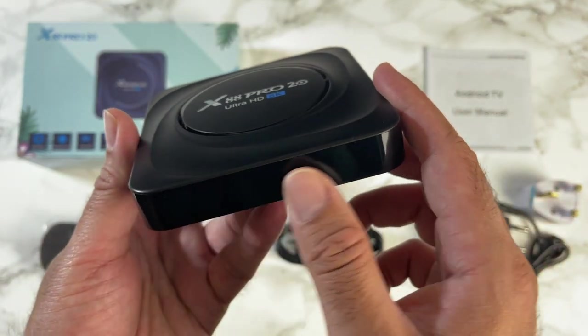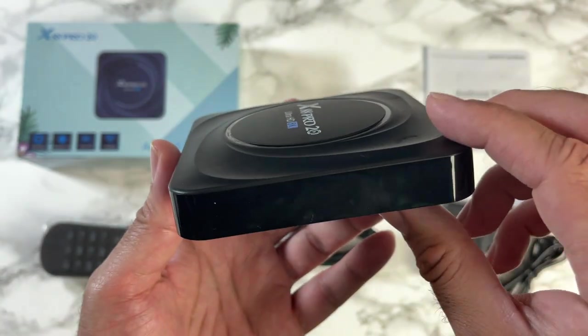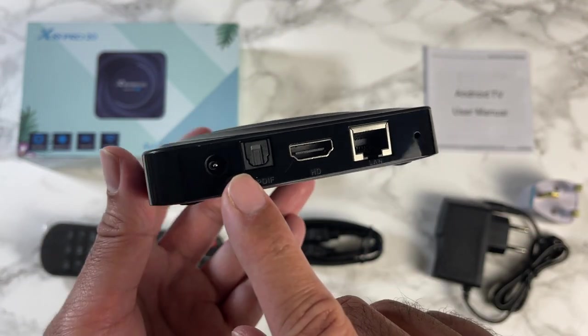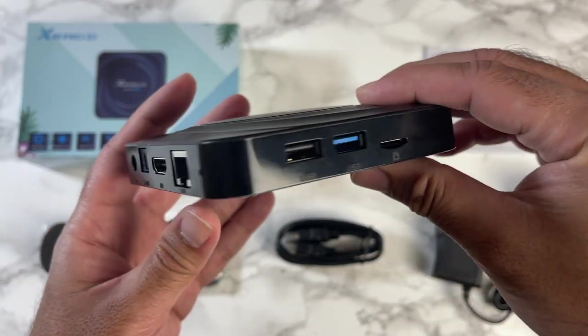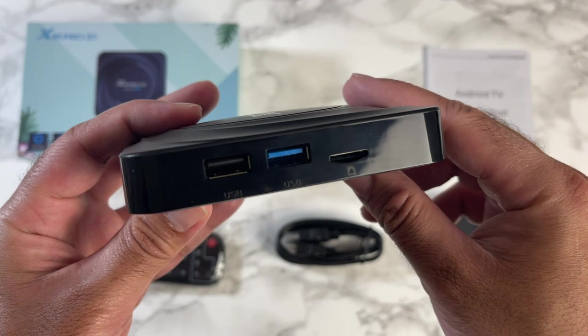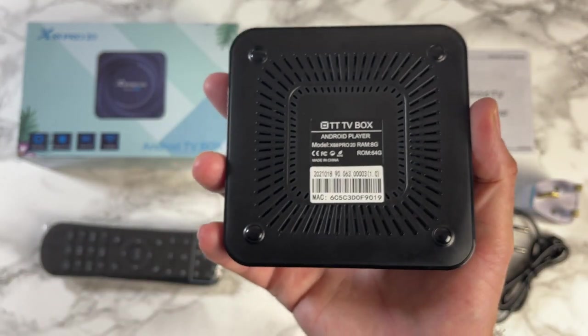The box has an interesting design made completely from plastic with the X88 Pro 20 logo on top and a digital display on the front. On the back you have a power socket, SPDIF, HDMI out, gigabit LAN, and a small reset hole. On the side you've got USB 2, USB 3, and a micro SD card slot.